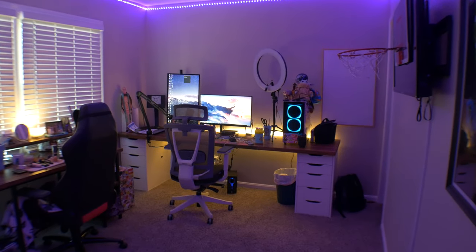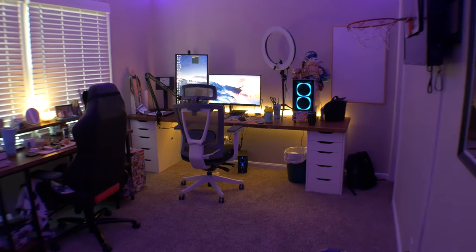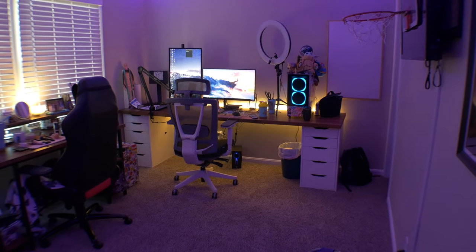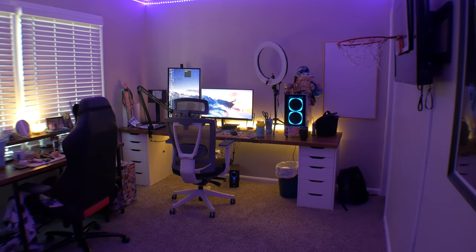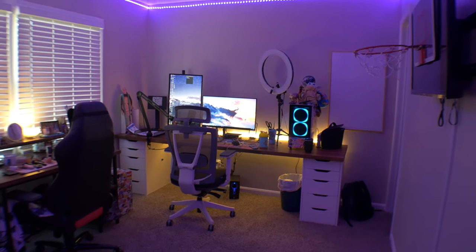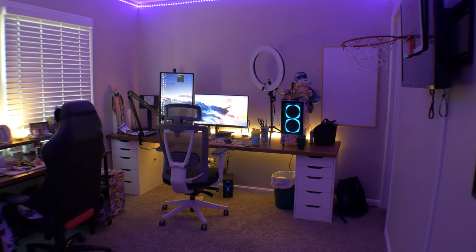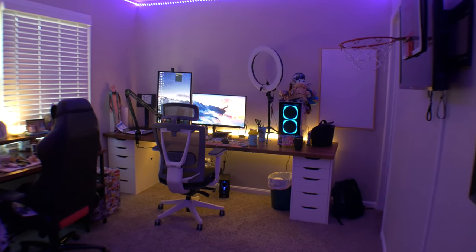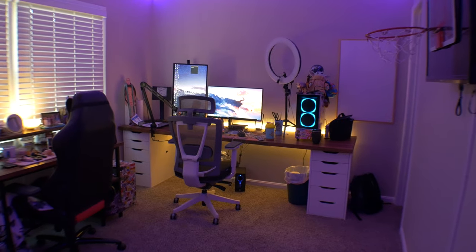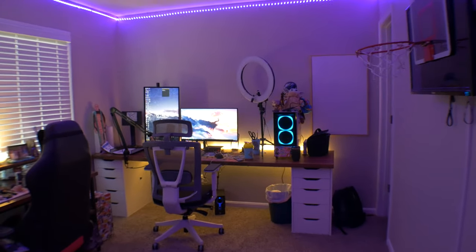Hey, how's it going guys, Matt here from Toasty DIY and I'm here with a very quick home office tour video. For those who do not know, I primarily work at our office which is like Toasty Rose headquarters, but recently I moved into my own place and ended up getting this home office area. With the conception of the Toasty DIY channel I've been using it as my filming space to make tutorials for you guys — if you have any suggestions for future tutorials, comment down below. Let's not waste any more time and get into the tour.